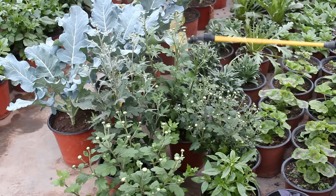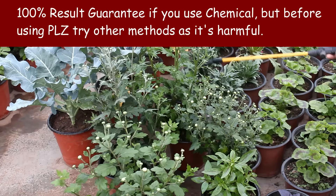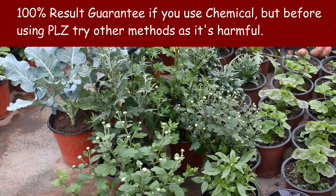For the last method, I don't have any footage as I don't use chemical pesticide very often. But it works really very well. In fact, by using chemical pesticide you can get rid of all pests such as mealybugs, aphids, or even spider mites.